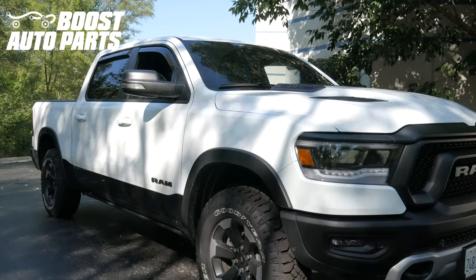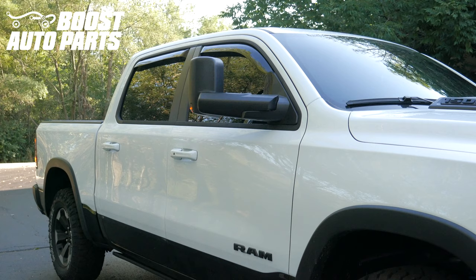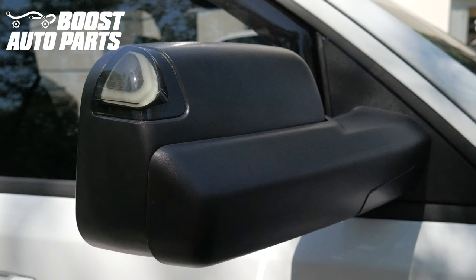Today we're going to be showing you how to install Boost Auto Parts tow mirrors onto your 2019 or newer Ram 1500 truck. For exact fitment, check our website at BoostAutoParts.com. To get all the parts and accessories shown in this video, as well as other parts and accessories for your truck or SUV, check us out at BoostAutoParts.com.